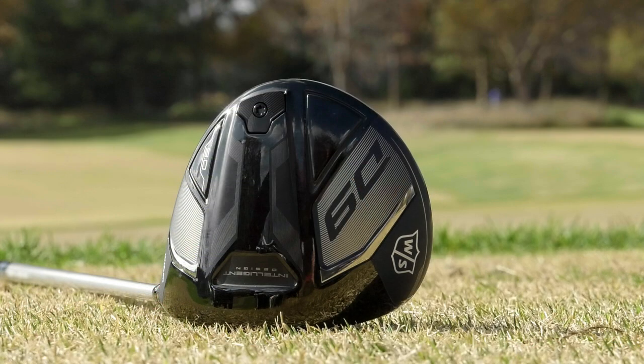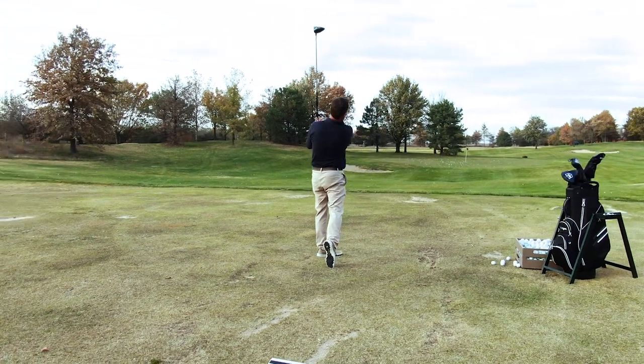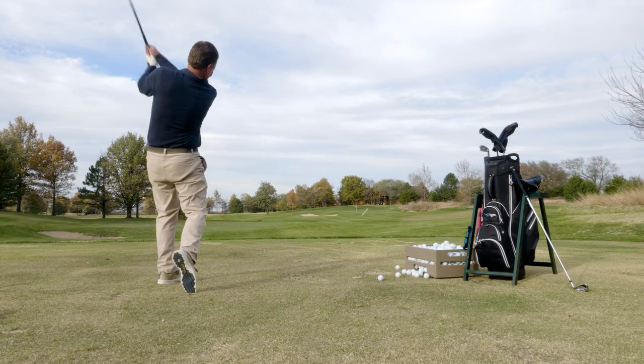Hi, I'm Rick for TGW.com and this is the new D9 driver from Wilson Staff. I got to test this club and I want to try to tell you who I think Wilson Staff designed this club for — what type of player is going to want to try the D9 driver. I'll talk about the look, feel, and sound that I saw when hitting it for the first time.